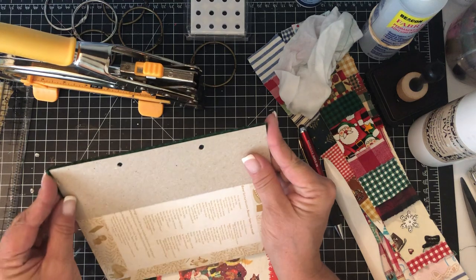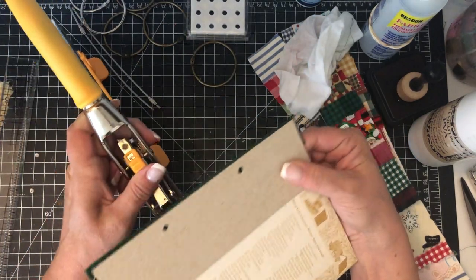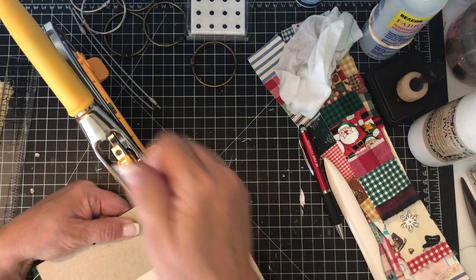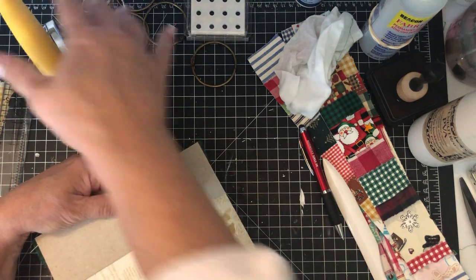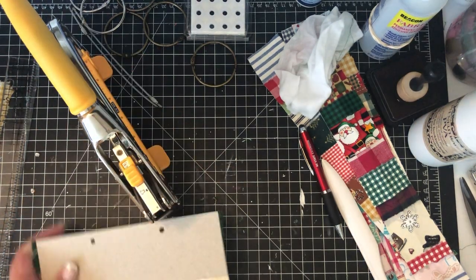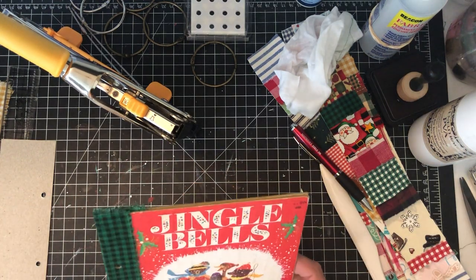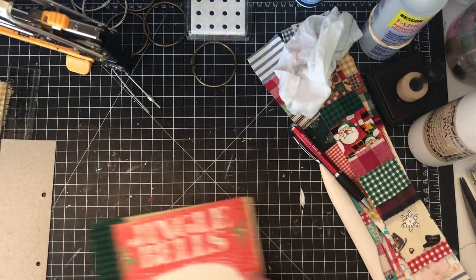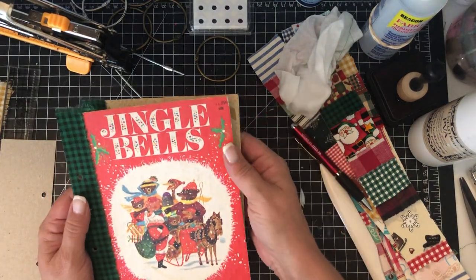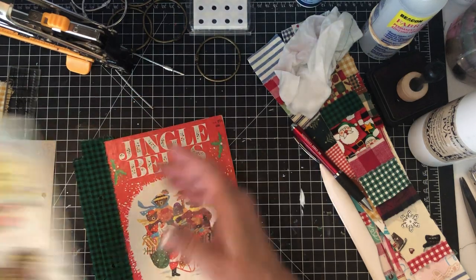Now I have my template and I don't have to worry about measuring again. I hold it tight — you can clip it if you feel more comfortable — line it up, and punch through the back cover as well. The cover is pretty much ready; you don't have to stitch or add embellishments now, you can come back to that later.